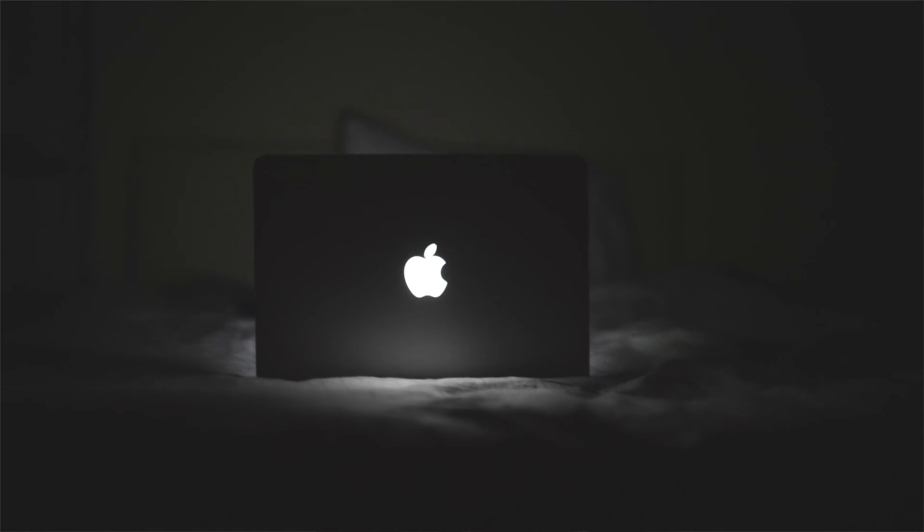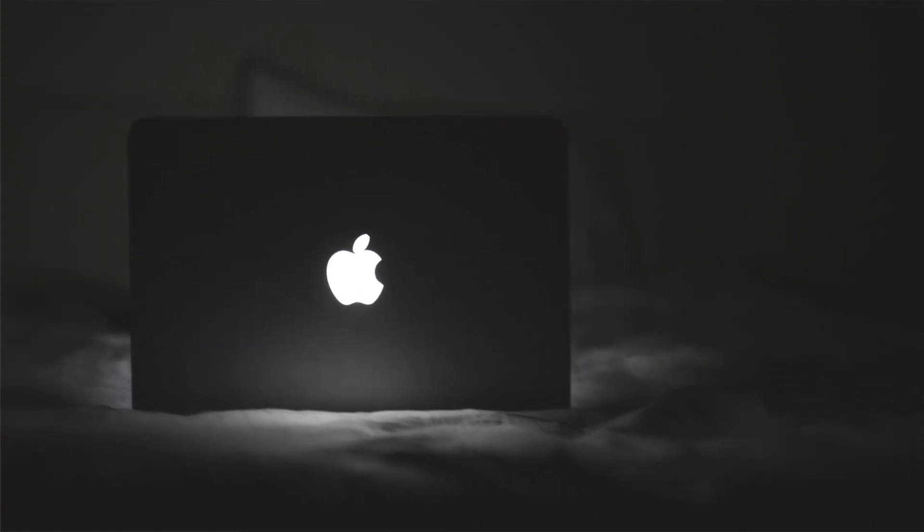And because of that, I also love how the Macs look, with the glowing Apple logo on the back — you know, those old MacBooks.